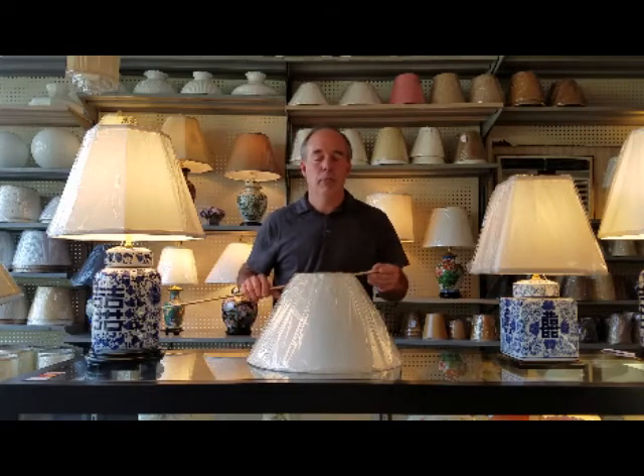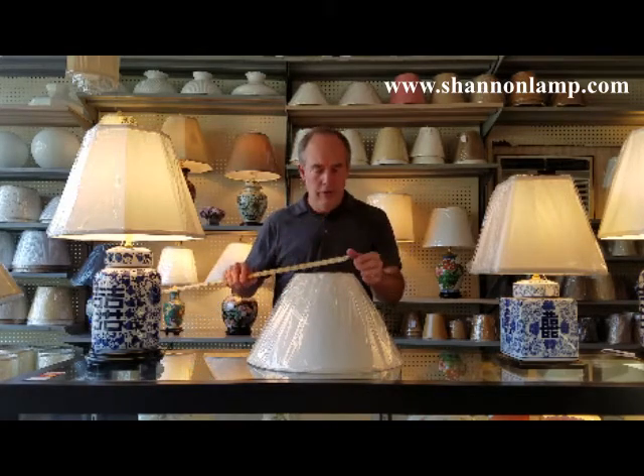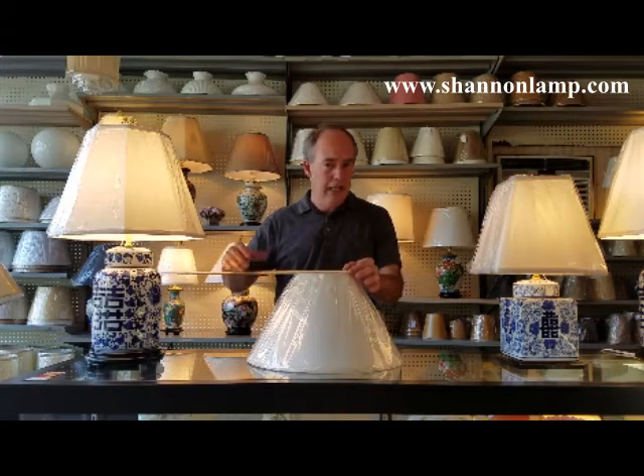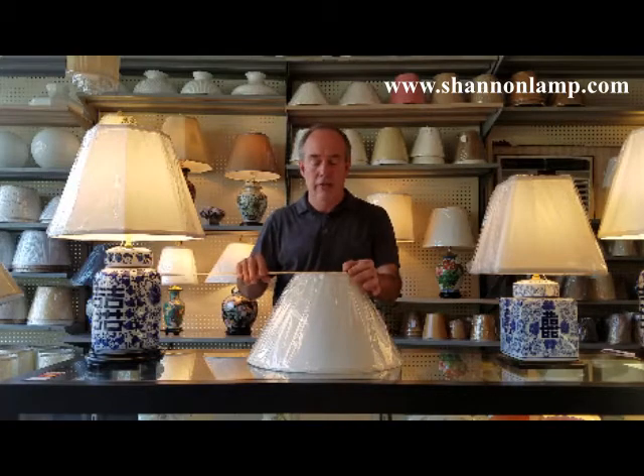The first measurement we take is the top of the shade. Simply take your tape measure or yardstick and measure from outside edge to outside edge. This shade that we're measuring today is six inches, so our first measurement is six inches.